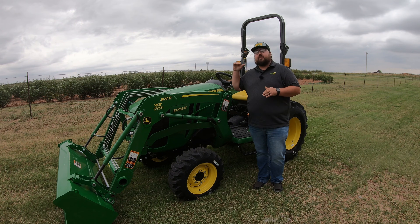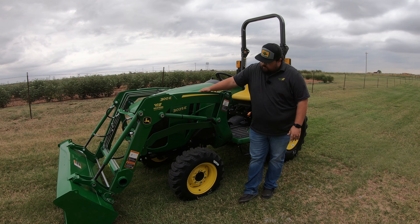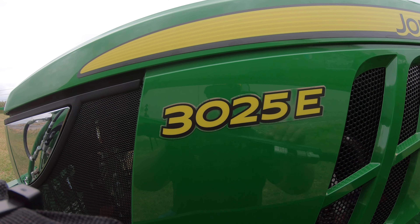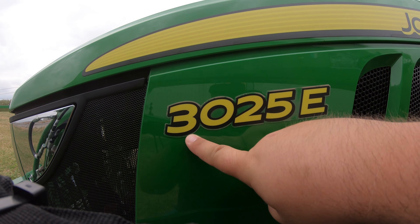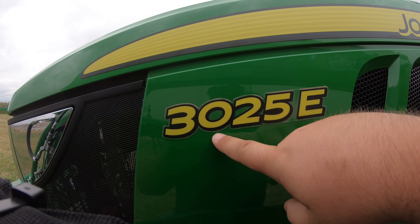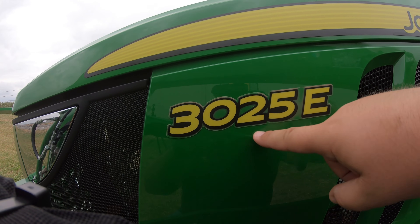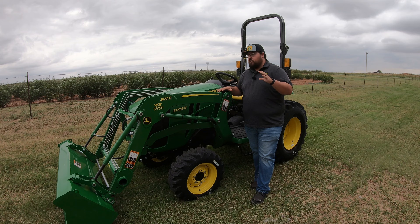The first thing let's start with is the model number. Breaking that down, the first number is the indicator of the family or series that this tractor is in. We have a three on this machine, so this is in that three series of tractors. The next three digits are our horsepower indicator — we have 025, so this tractor has a peak horsepower of right around 25 horsepower.